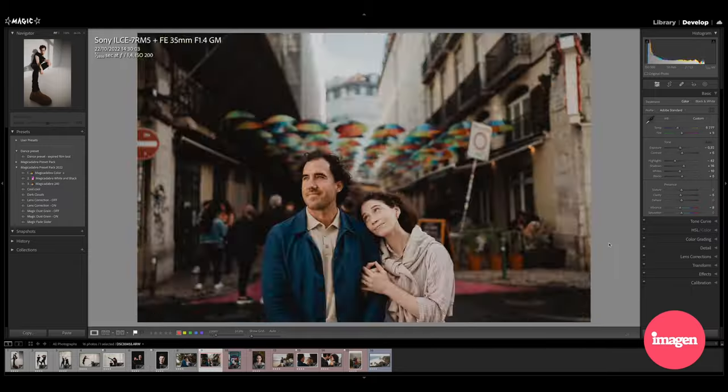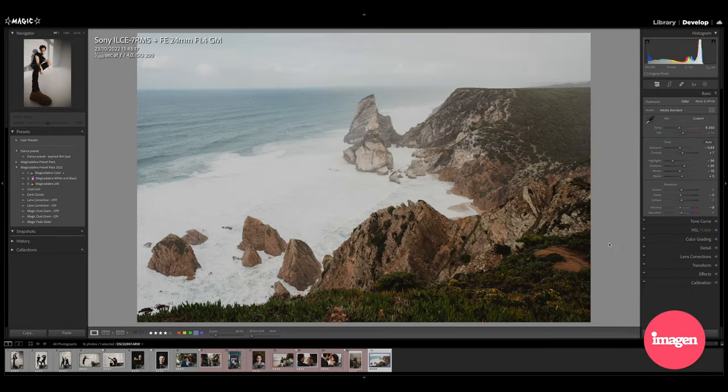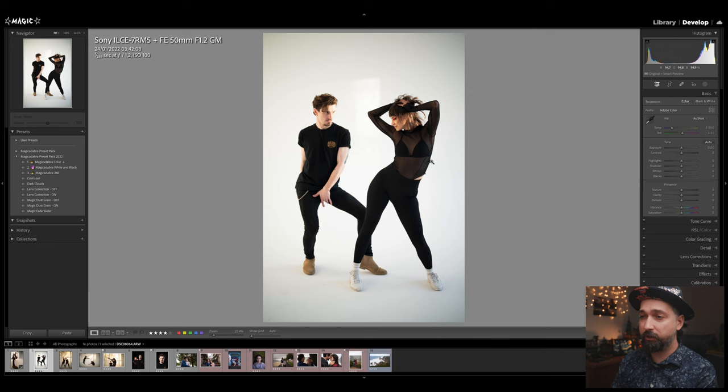This video is sponsored by Imagin, and I'm also going to show you how quickly Imagin can edit those images. But I'm going to start from scratch and actually create a vintage-looking preset with you guys now.